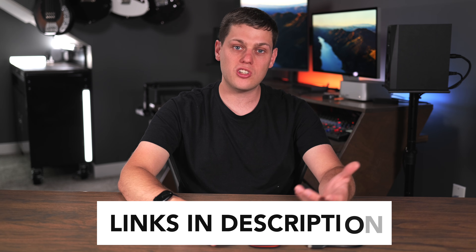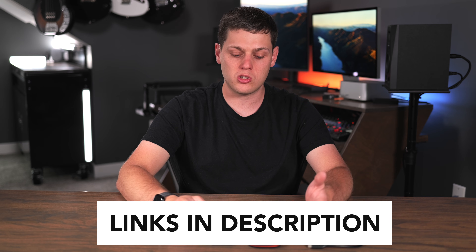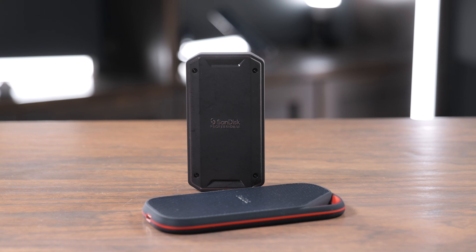If you're interested in buying either of these, I have links in the description below. If you have any questions, comments, or concerns, leave a comment down below — I'd love to hear them. Like this video and subscribe to the channel so you don't miss out on any upcoming content.